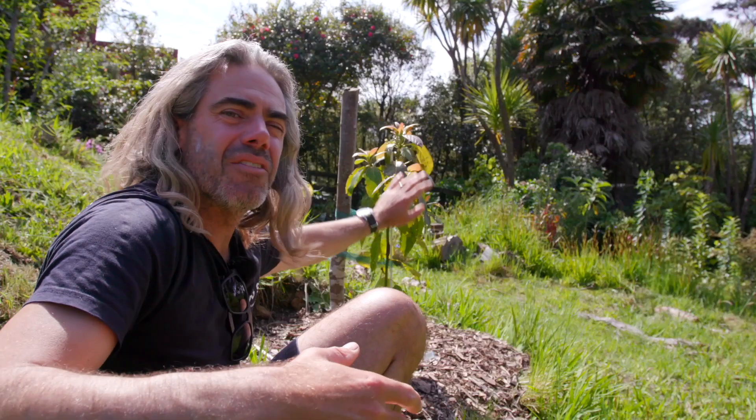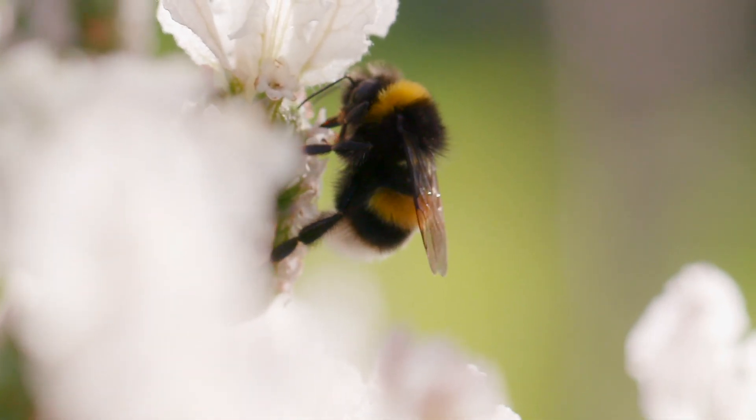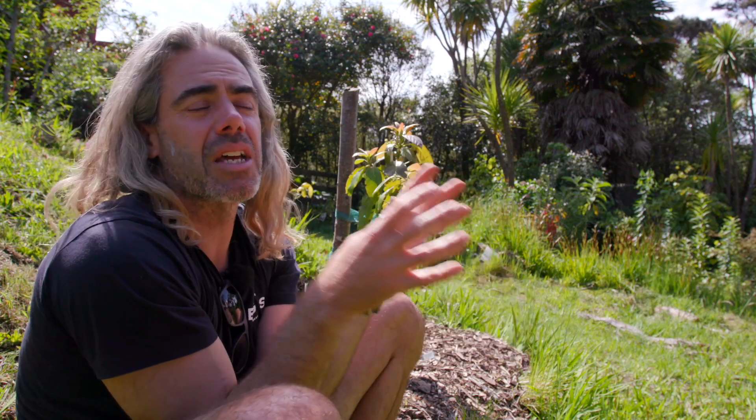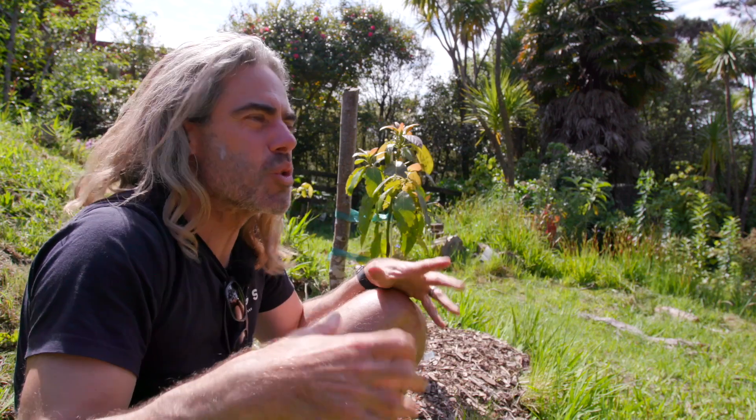My next point is about pollinators. Avocados are one of those trees that need a pollinator — there is an A type and a B type avocado and you need one of each to get fruit. Things like plums, pears, some apples, and nectarines are similar — they need a pollinator to fruit. That doesn't mean every variety does; some are self-fertile. If you're not sure, it's best to ask, which is another reason why going to a nursery is a good idea. People who work at nurseries tend to be much better informed than staff at big-box stores.